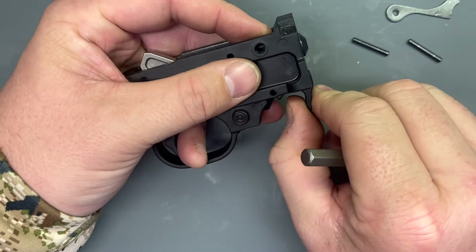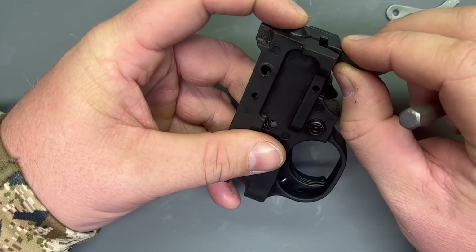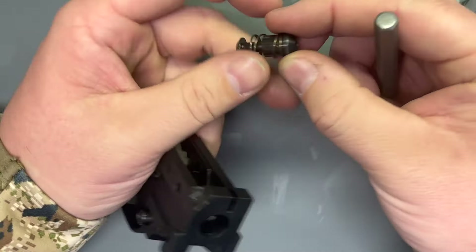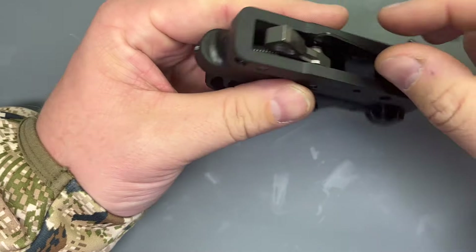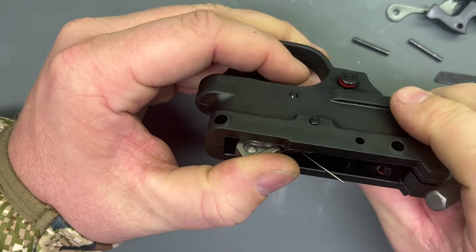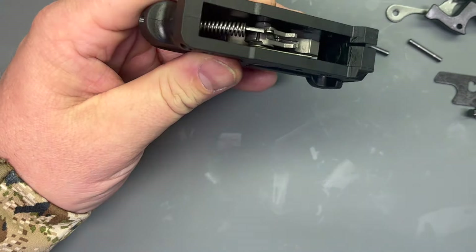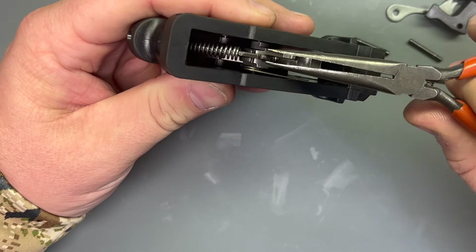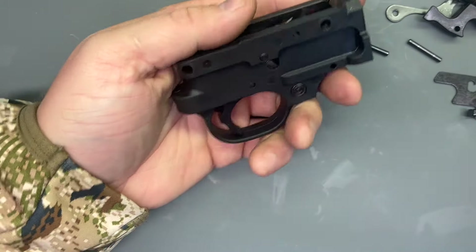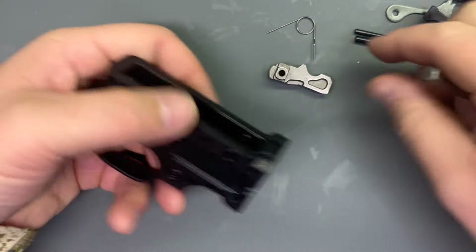Drive that out and you have to push in on the magazine catch plunger here, push that guy in and pull this lever straight out of the bottom. And out comes the plunger and the spring. Now we can remove the bolt catch. Let's put the trigger onto fire, hold the hammer with your thumb and pull the trigger to release the hammer, push it all the way forward. And you can grab that with your fingers — I've got fat fingers so I just grab it with a pair of needle nose — and pull the hammer spring out. And out comes the hammer pivot pin, the hammer, and the mag catch spring plops right out.